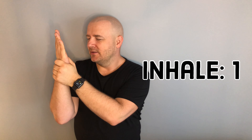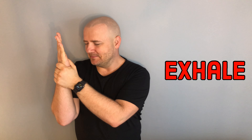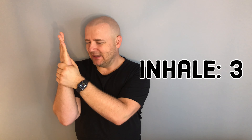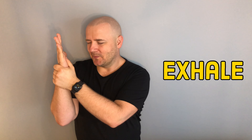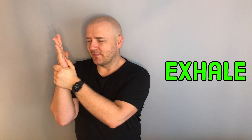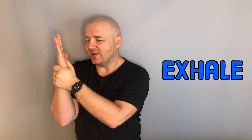Let's start. Breathe in — imagine number one. And breathe out — imagine the red colour. Breathe in — imagine number two. Breathe out — imagine the orange colour. Breathe in — imagine number three. Breathe out — imagine the yellow colour. Breathe in — imagine number four. Breathe out — imagine the green colour. Breathe out — imagine the blue colour.